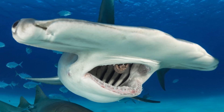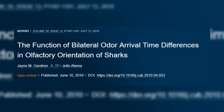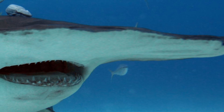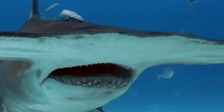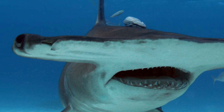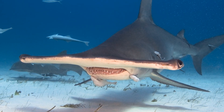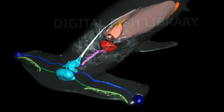Another proposed function for the cephalofoil is that it improves the shark's sense of smell. A 2010 study found that sharks were able to tell which nostril detects a scent first and then turn very fast to face the direction of the source. Since most hammerhead species have nostrils placed far apart on the cephalofoil, it enables them to better detect differences in the timing of scent arrival at smaller angles and faster swimming speeds. The wide spacing of nostrils would also allow detection of odours in a larger volume of water and faster identification of direction. An enlarged olfactory organ in hammerhead sharks further supports this idea of a better sense of smell.